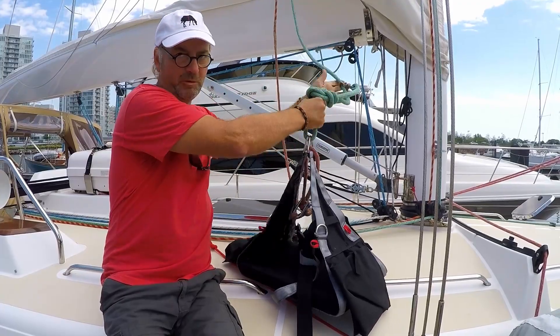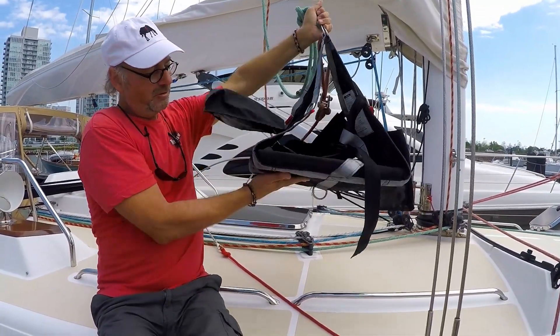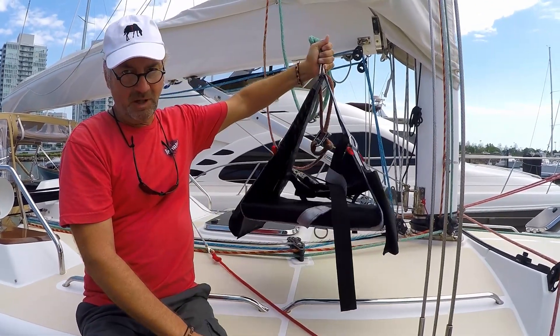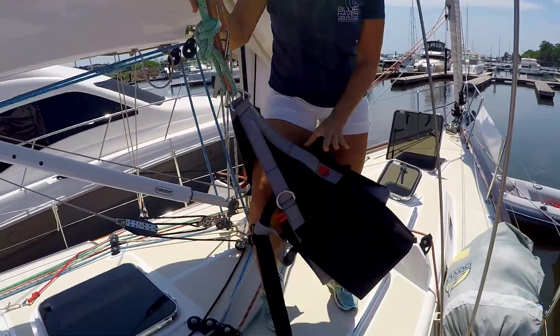This is a pretty new bosun's chair — it's in very good shape. The webbing's all very strong and it's got a really strong bottom to it. This is where a lot of people end up falling, because their chair disintegrates. They keep it in the locker and it gets wet and rotted.